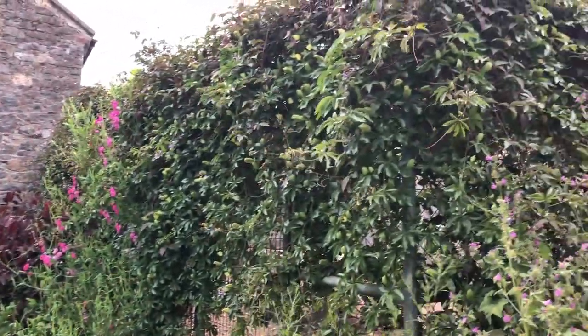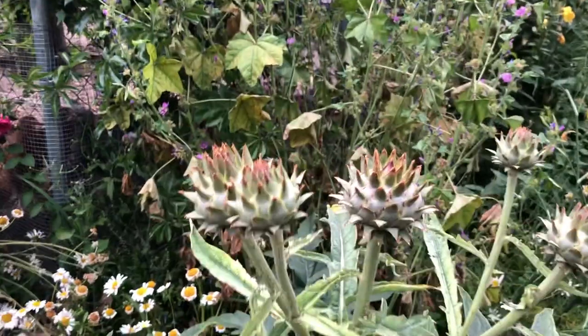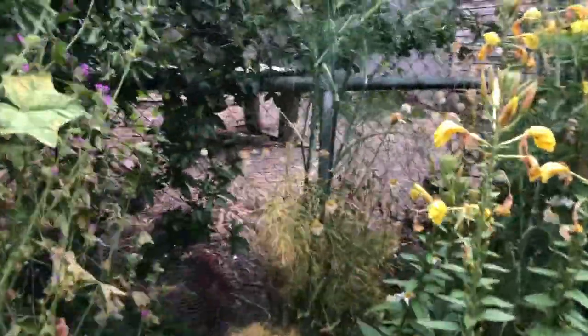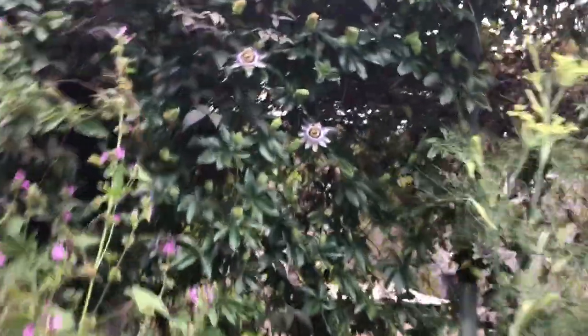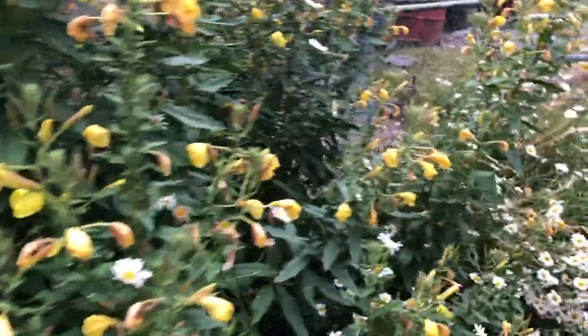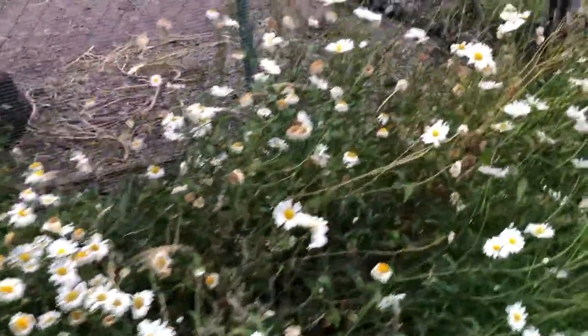The passion flower is definitely coming up. Here's an artichoke — and that's again in the gravel. This is a fennel in the gravel. There you can see the passion flowers in bloom. All these evening primroses and osteospermum daisies, all in the gravel.